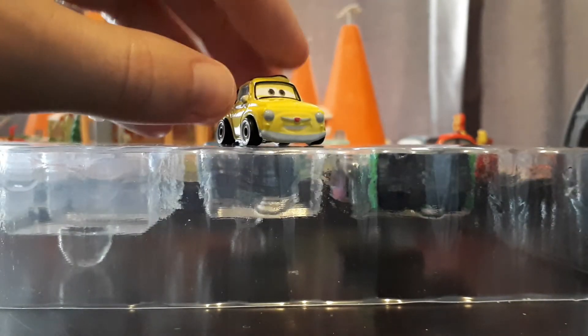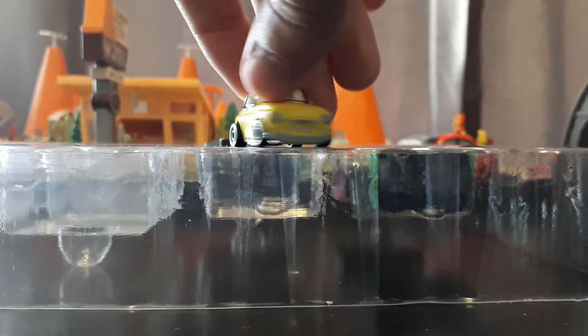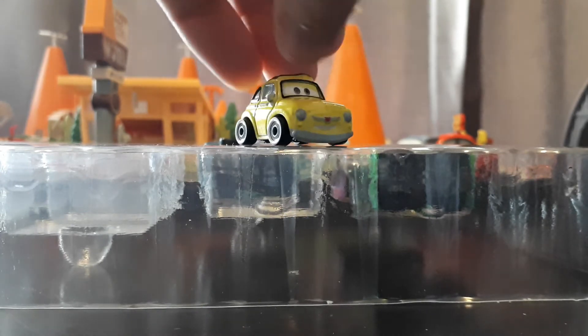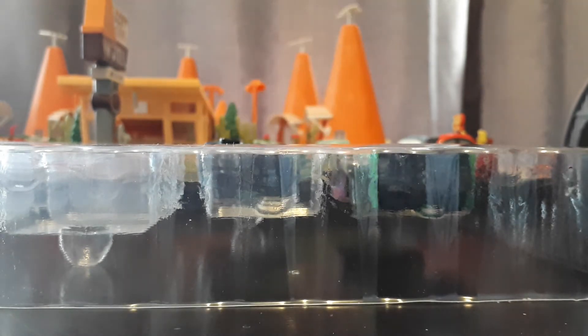Luigi — this is one that's been out for the longest time. This was the very first wave of Minis in 2017. It's almost four years old, which I can't even believe the Mini Racers line, and even Cars 3 in general, is four years old this year. It's wild. All we're missing now for Townies is a Mini Guido, which I don't think they're ever going to make, but hopefully I'm wrong. I'd love to see a Mini Guido really round out the Townies with a full set.